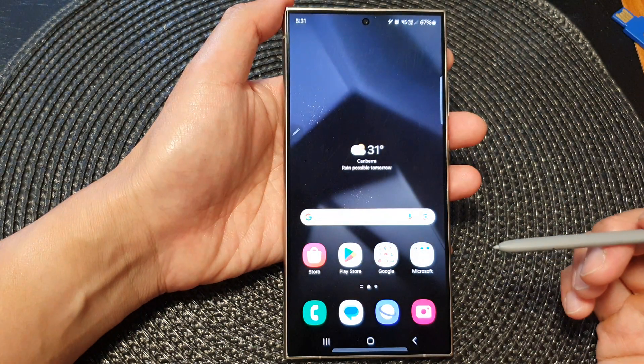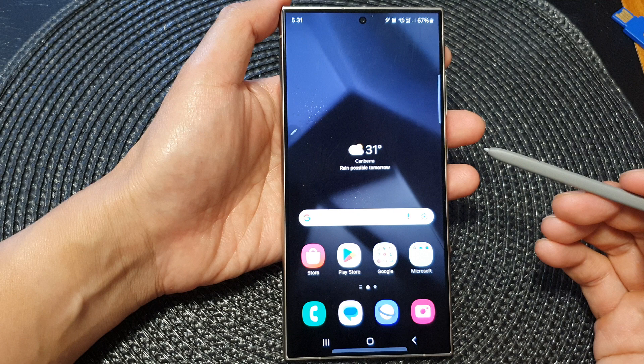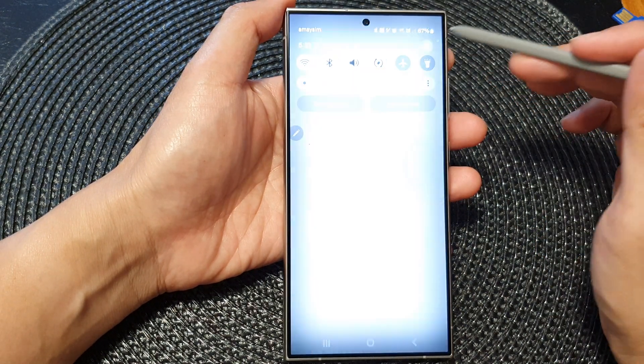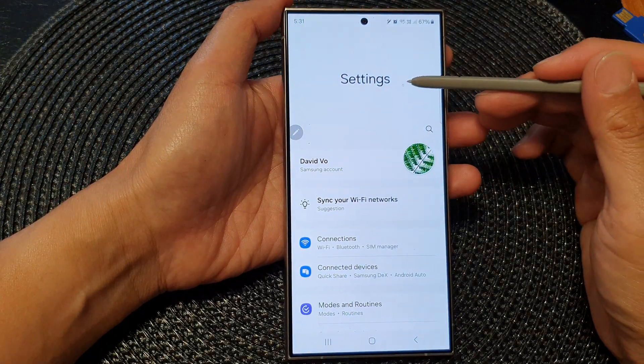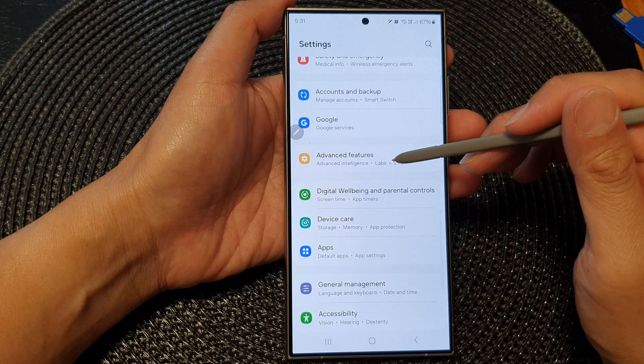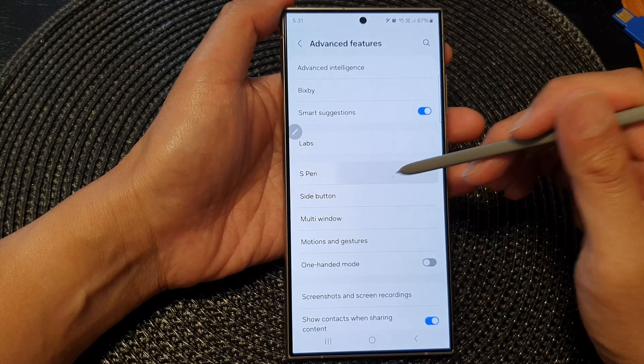First, tap on the home button to go back to the home screen. From the home screen, swipe down at the top, then tap on the settings icon. Next, in the settings page, scroll down and then tap on advanced features. Now go down and tap on S Pen.